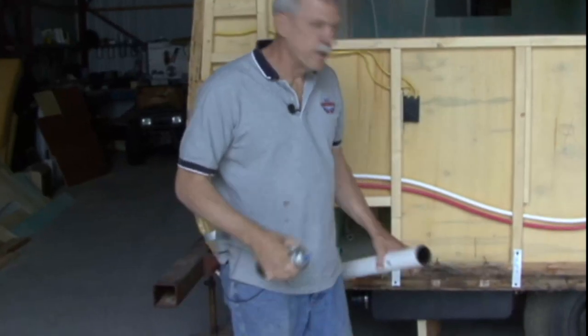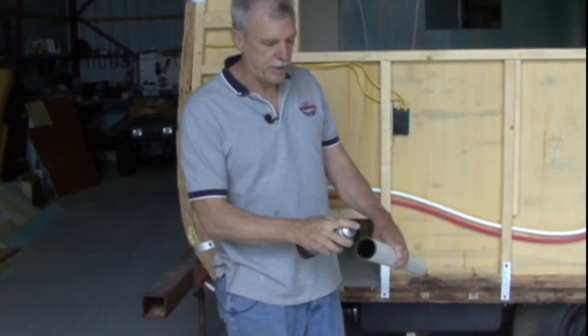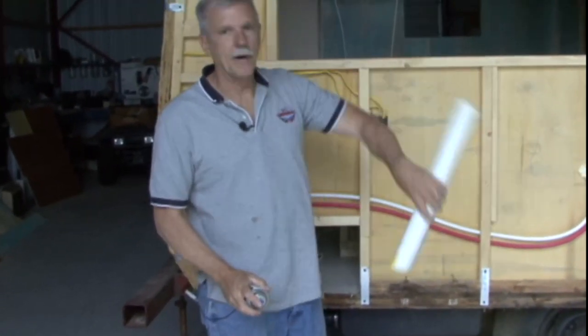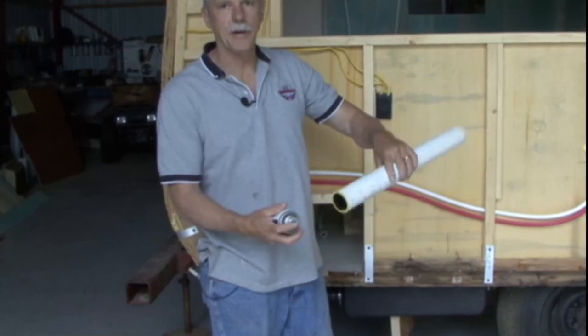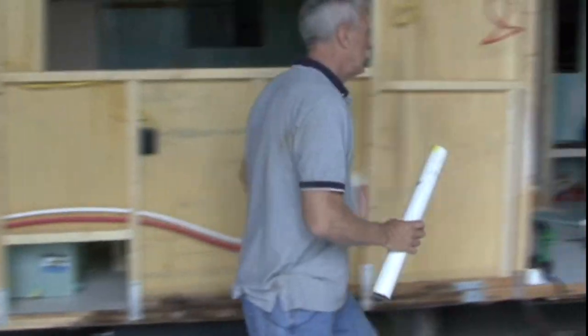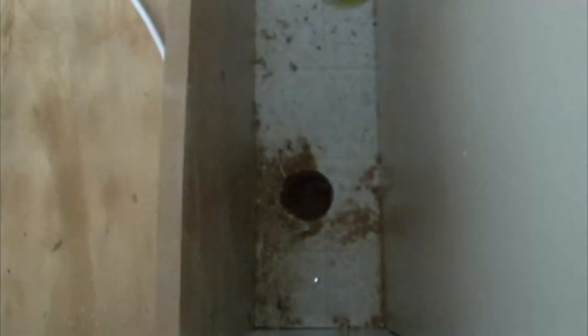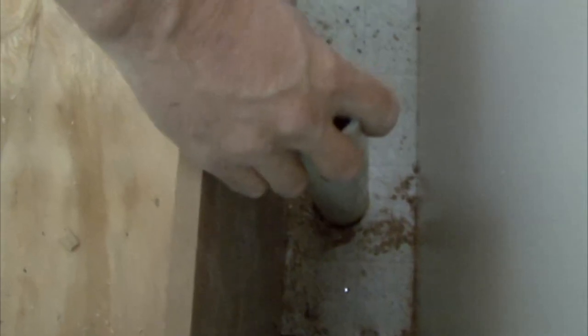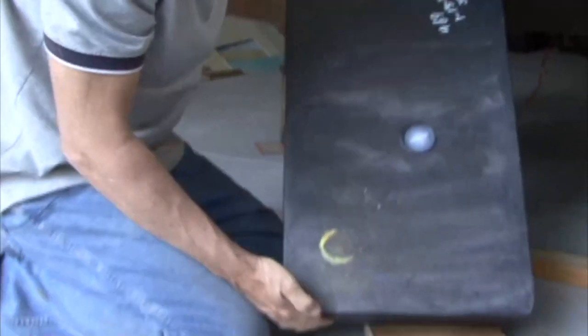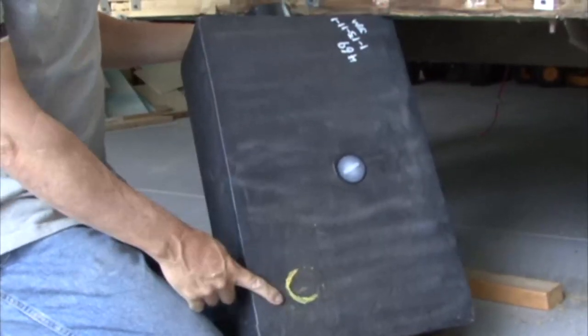With our holding tank in place, I'm going to take a little bit of spray paint, put it on the pipe, and drop the pipe down through our hole in the floor. That'll mark the tank where we want to put our flexible fitting. All I have to do is put the pipe with the paint on it down until it makes contact with the tank and spin it around a little — that'll put a mark on the tank showing where we need to make our hole.